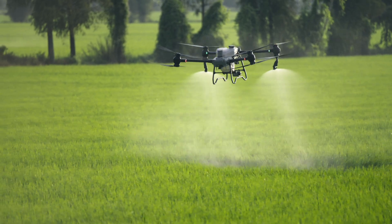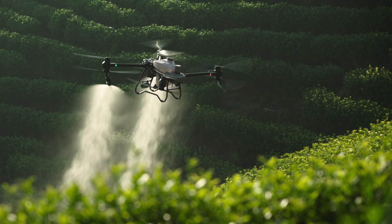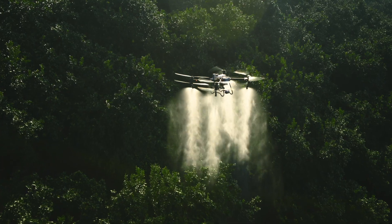Stable. Reliable. Smart. This is the new generation of DJI Agris drones.